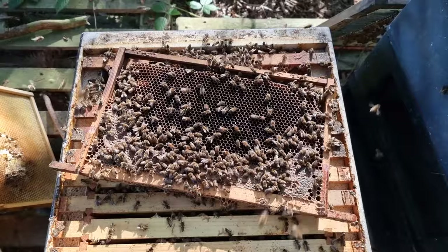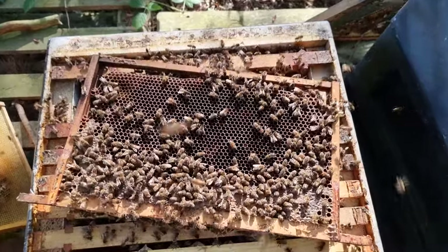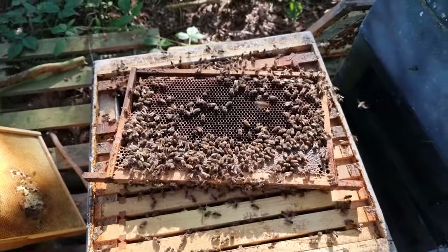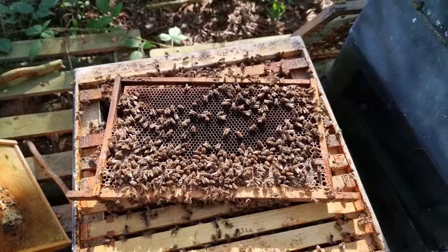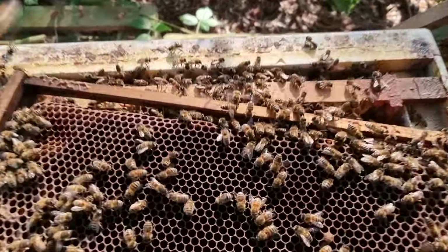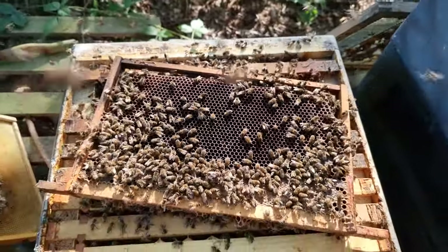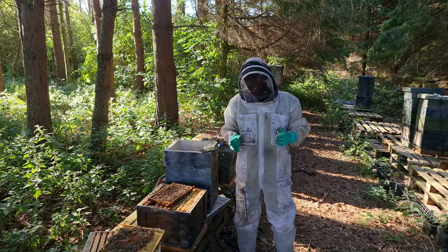I've been through all the frames in that bottom box — there are definitely no queens down there, no queen cells, and no eggs in any of the cells. More importantly, we're seeing lots and lots of polished cells, which is a really good sign for a combination — it means the bottom box is ready to receive a queen. Also notice this fanning behavior: that's a perfect sign that you've just taken their queen away from them. They're fanning their Nasonov glands saying 'give me my queen back,' which shows they're seeing themselves as one single colony now.